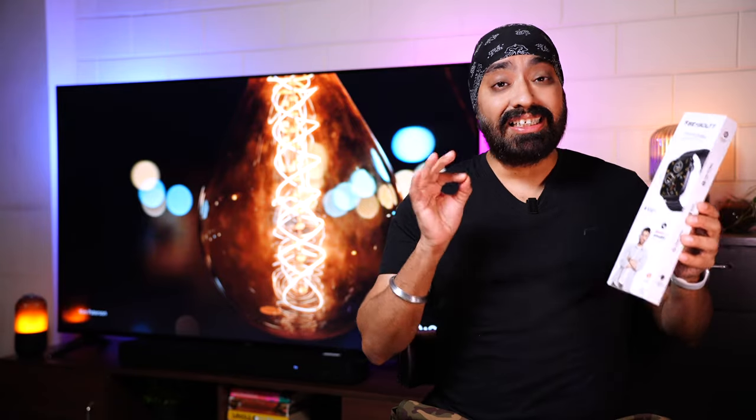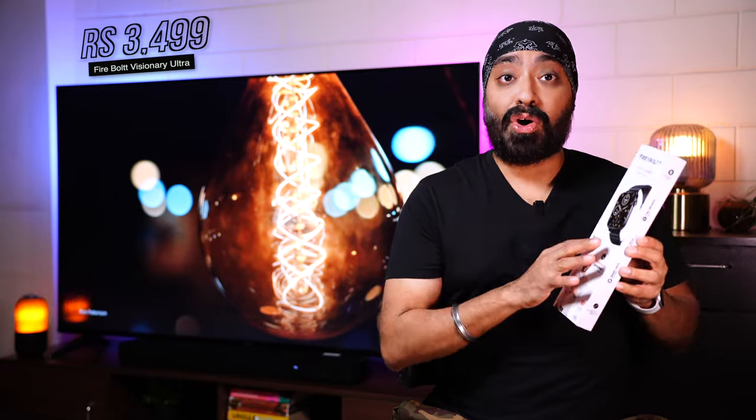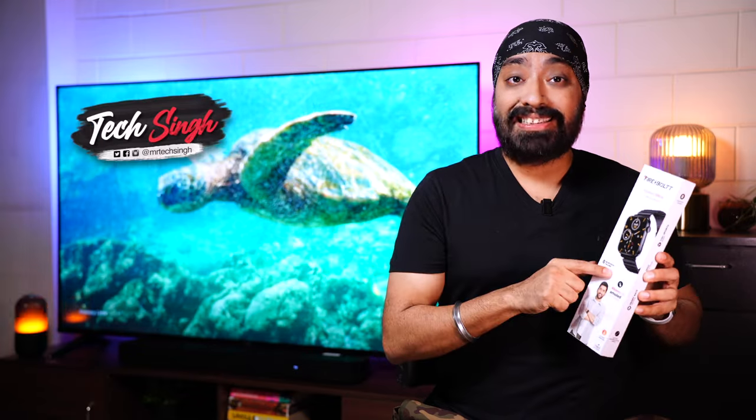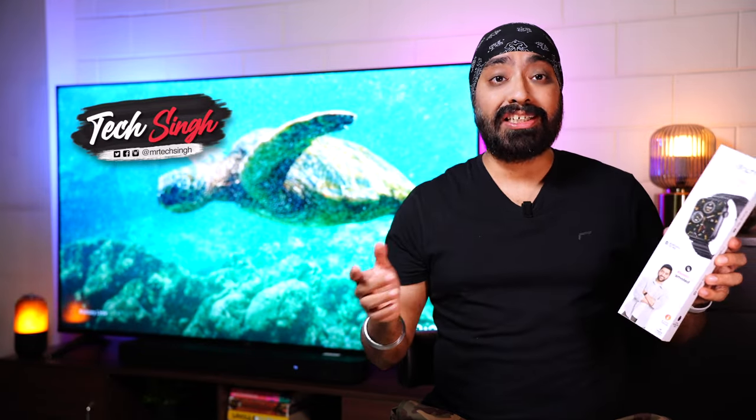The best part is it's priced at just 3499, which is unbelievable for a watch with all these many features. But all those features are on paper. Let's see how it stacks up in practical use. So without further ado, let's quickly unbox it and dive straight in.